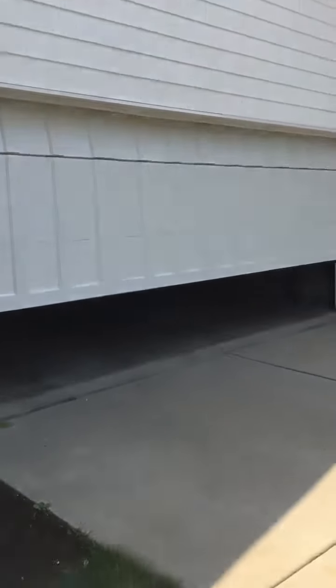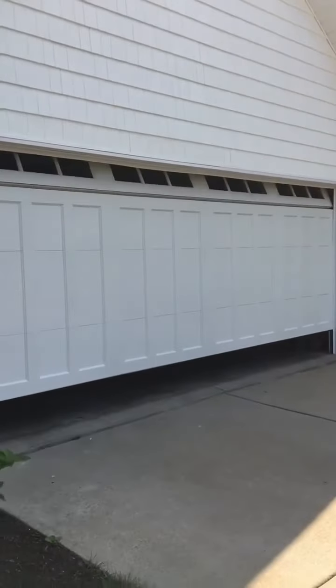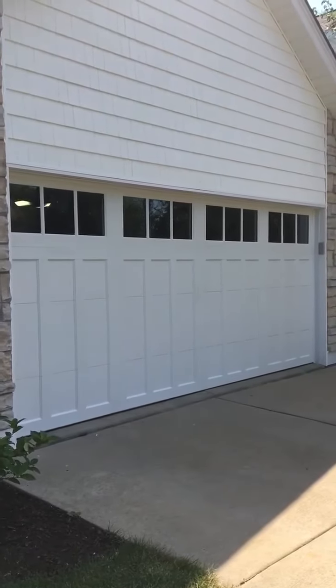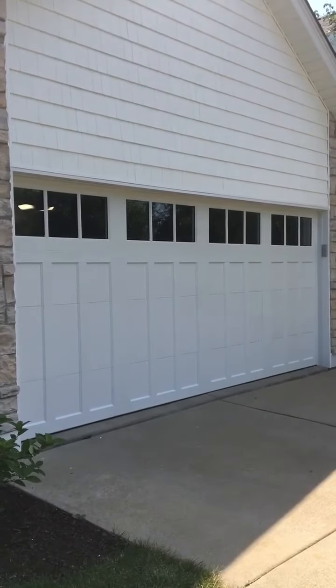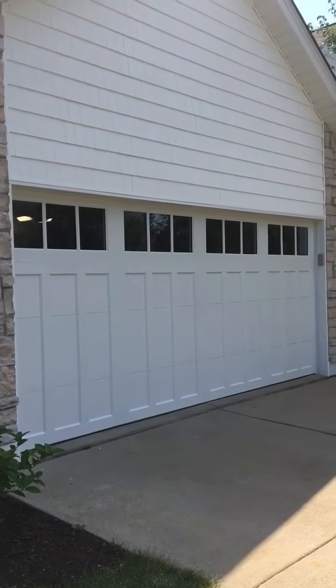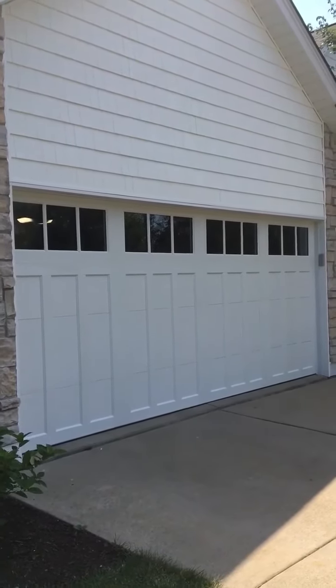Clopay doors, Coachman doors — whatever you like. Call us at 630-271-9343, visit www.innovativedoor.com, and like us on Facebook. That's the CG13 with REC13 insulated windows. Thanks for watching our video and as always I encourage everybody to praise the Lord.